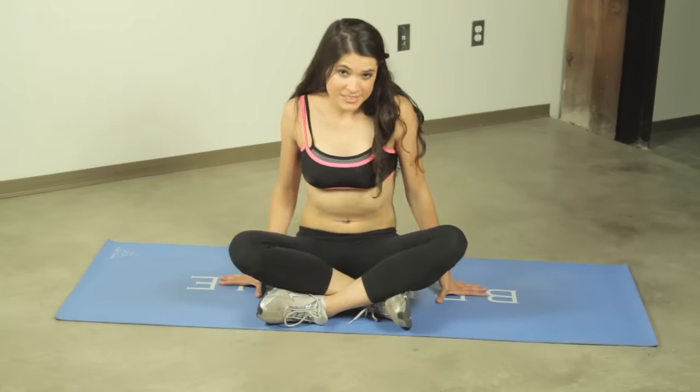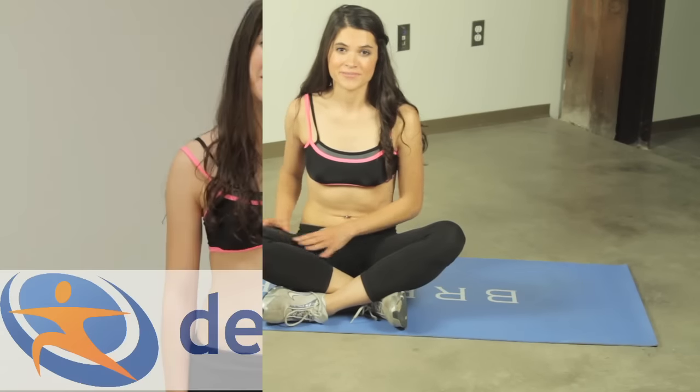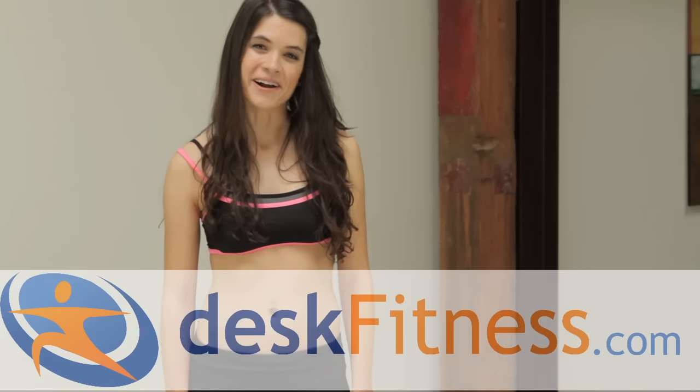You're going to want to do three sets of ten on each leg. For more exercises like these, head over to deskfitness.com.